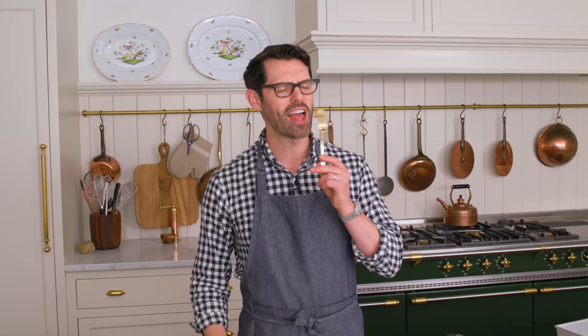So good and so easy. Hope you get a chance to make this recipe and I'll see you in the next video. If you like this recipe, check out my breakfast playlist.